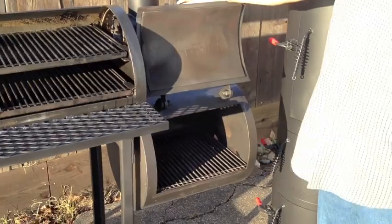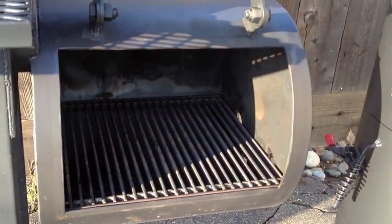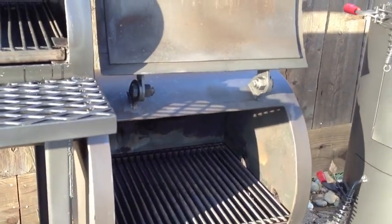Our firebox over here comes with our firebox grate — this is our standard firebox grate. You can see we've got the intake ports over here along with dampeners so you can go ahead and control that.